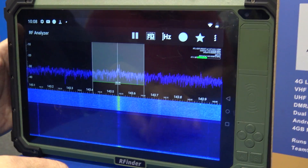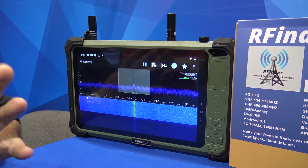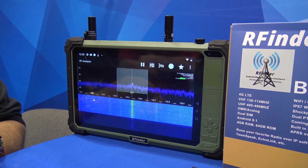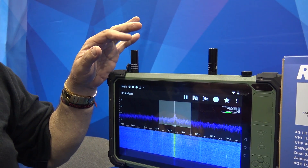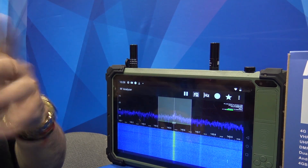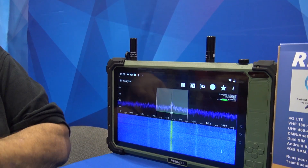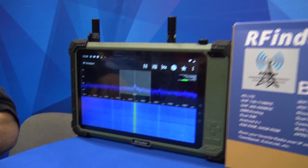It's embedded, yeah. There's no dongle hanging on this thing — it's actually embedded in the device. So any of the RTL-SDR software will work with it. This antenna port is for the RTL and I just have a 2m/440 antenna on it right now, but you can put whatever antenna. So you can go all the way up to about 2 gigahertz on the RTL-SDR? Yeah, about 2 gigahertz. So it's a built-in scanner as well?